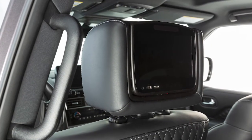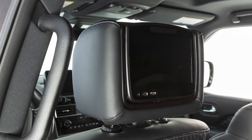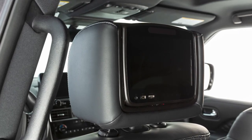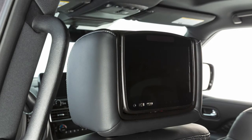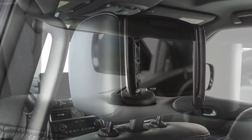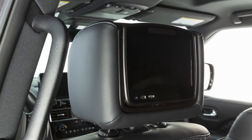To properly align adjustable head restraints and or headrests, place the head restraint and or headrest so its center is in line with the center of the ear. If your ear position is still higher than the recommended alignment, place the head restraint and or headrest at the highest position. To raise the head restraint and or headrest, pull up. To lower, press and hold the lock knob while pushing the head restraint and or headrest down.